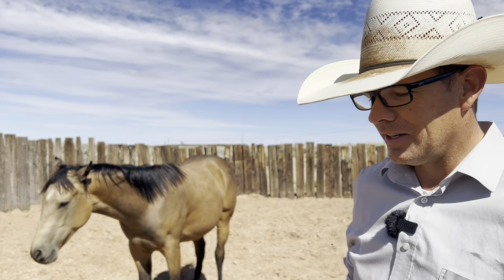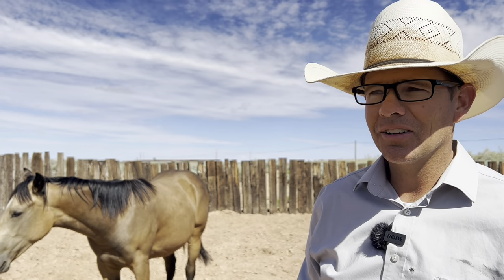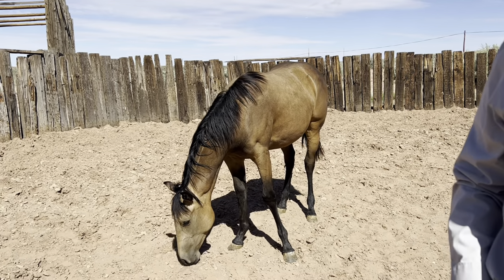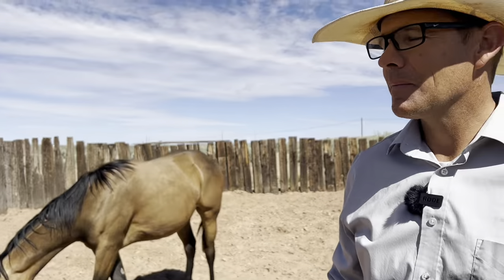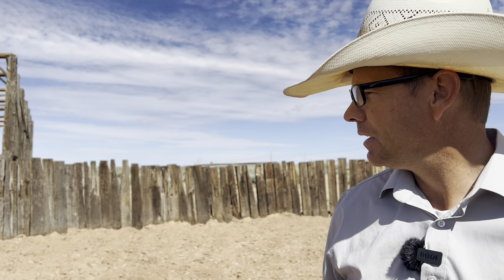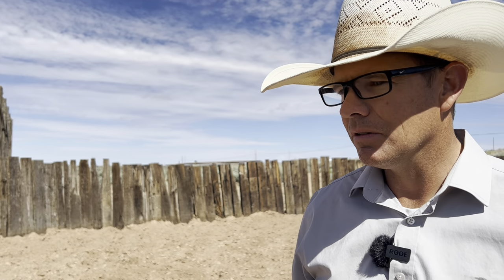We're down here again in the round pen with G-Rock — calling her G-Rock. It's been a week since I worked with her. It's not ideal, but it is what it is. So we'll see how she responds today about paying attention to me, facing me, following me around.